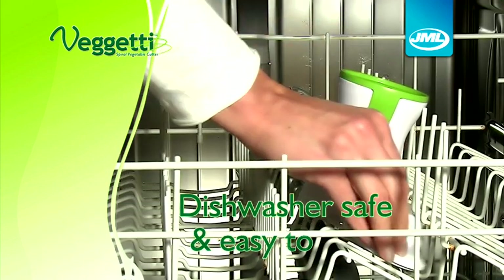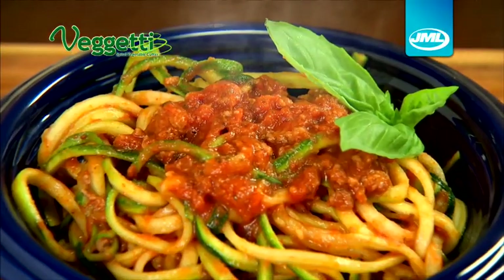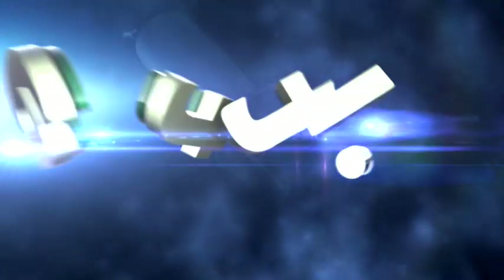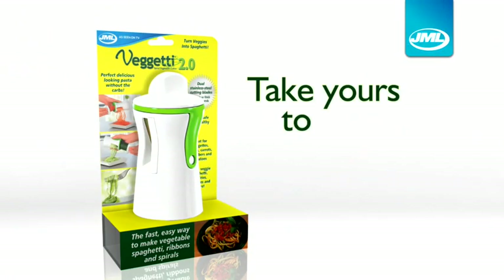FIGGETTI is dishwasher safe, so clean up is quick and easy to use again and again. Have a healthier, carb-free, low calorie alternative to pasta, and add that fine dining finish to all your meals with FIGGETTI from JML. Take yours to the checkout now.